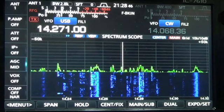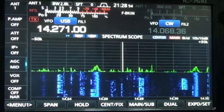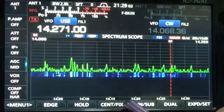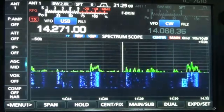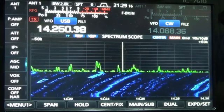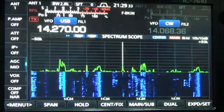I'm going to attempt to explain the scroll method. It came out with the IC7610 firmware 1.30. You have two ways of looking at the screen: center or fixed. I've never liked fixed — I've always used center. In center mode, the band scope behind you moves while the frequency line stays dead center.